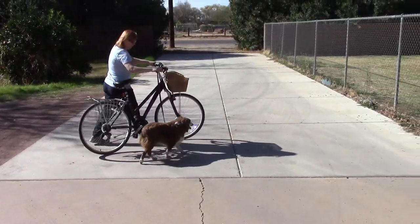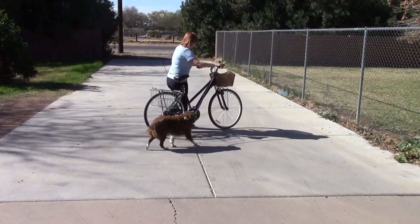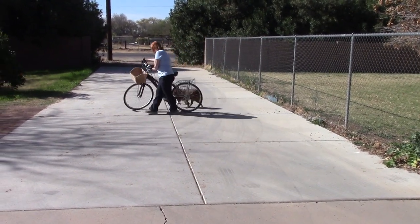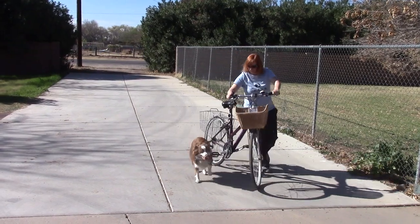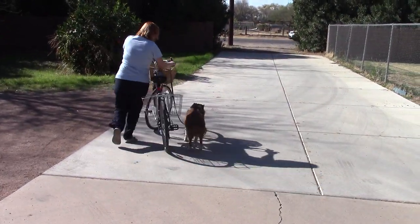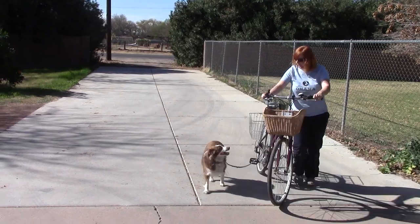You'll notice how Apollo is keeping an eye on the bicycle — it's wonderful. You'll notice an exercise that Bea is doing now is she's not walking in a straight line, she's making turns. In real life, you're going to be making turns — turning left, turning right. She turns away from him, causing him to catch up. She turns into him, it makes him look at the bicycle. He's trying to avoid the bicycle and that's his job — keep an eye on the bicycle.